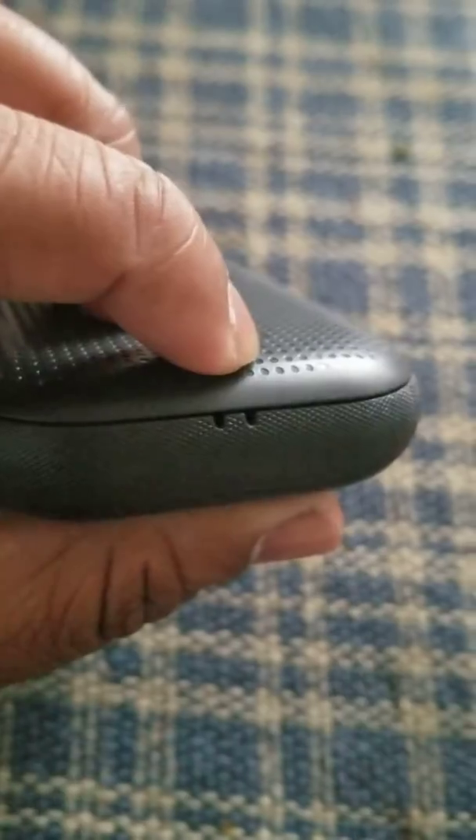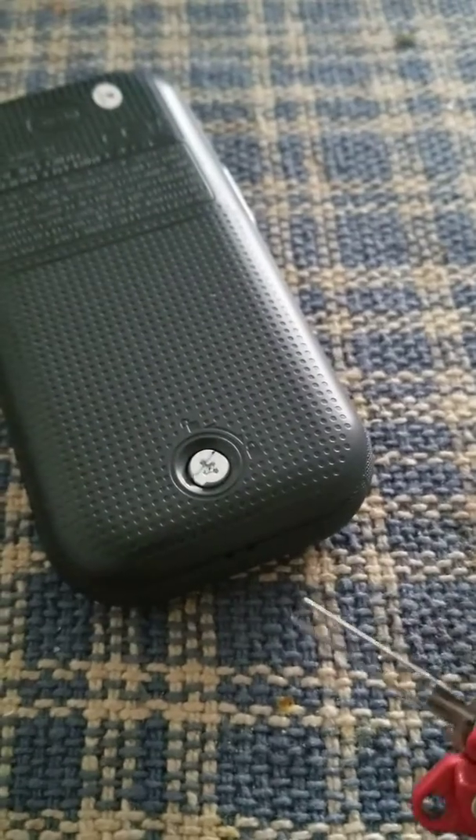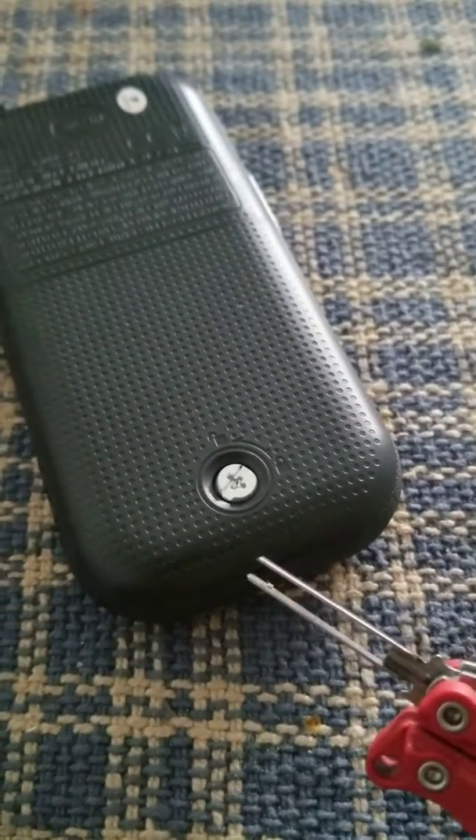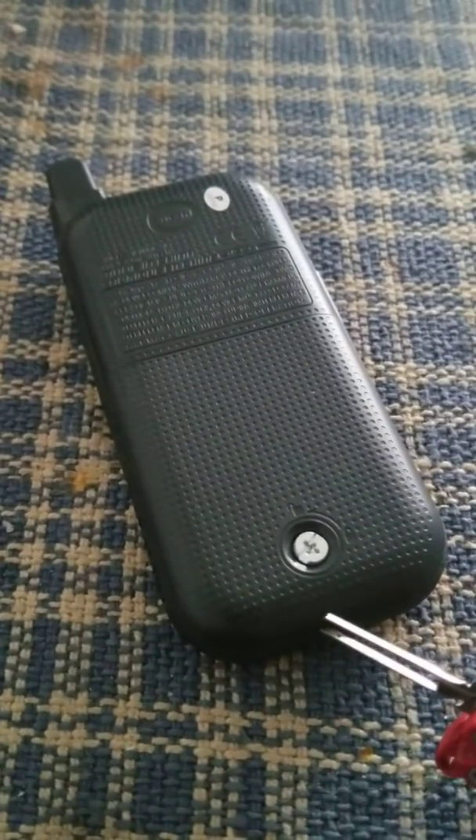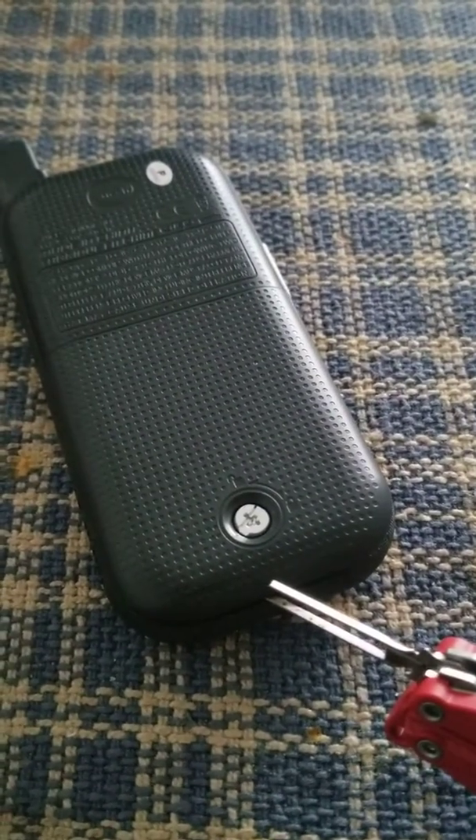There's a window over here which I think is the receiving end. I took my Leatherman tool — the only thing that actually fits in is the tweezers — and put them in to lift this lid up.